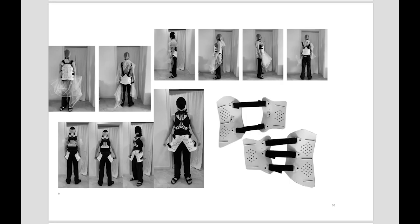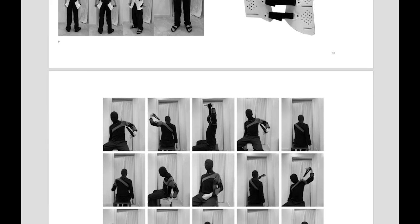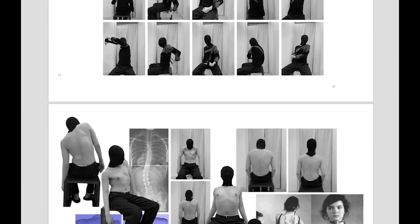Through such morphological changes, I bought some contemporary braces and let the model wear them to present different shapes and silhouettes.